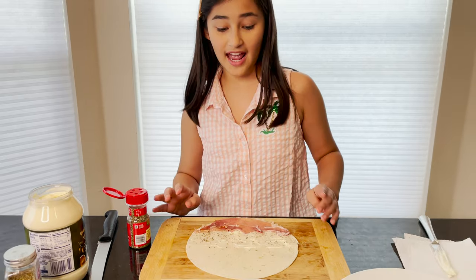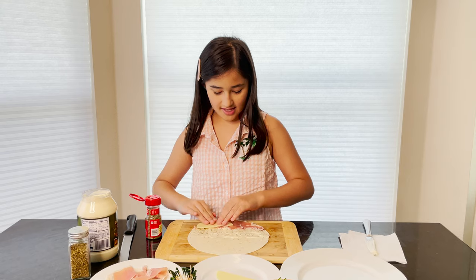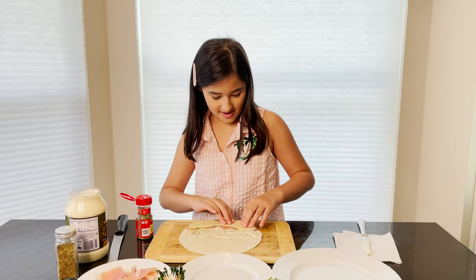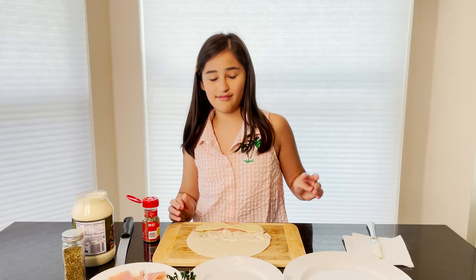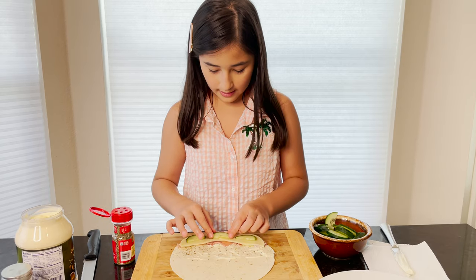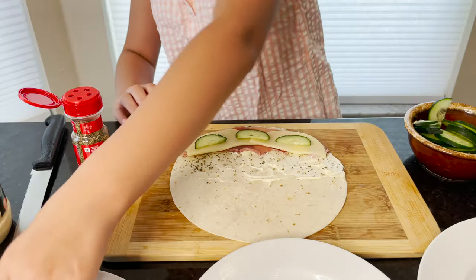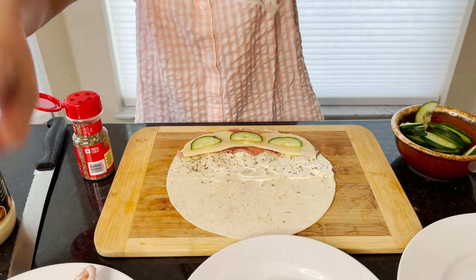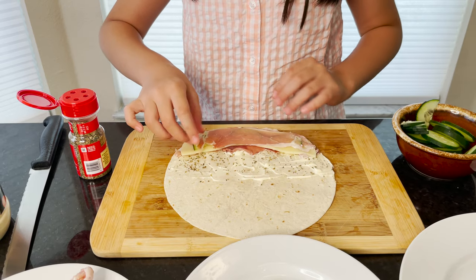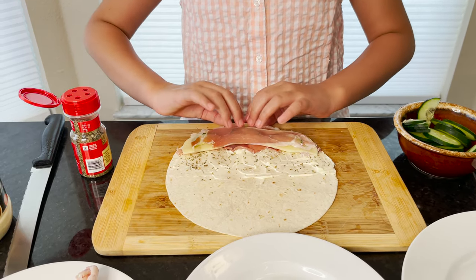Now we're going to add some queso. Now we're going to add some pepino — we cut it because if you add just one big cucumber, it's too big for the pinwheel. And then we're adding some more meat. Now we roll it.